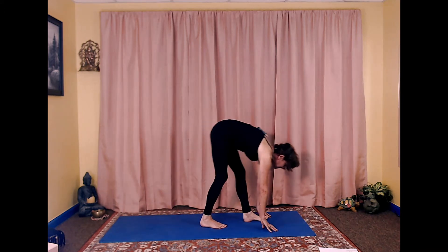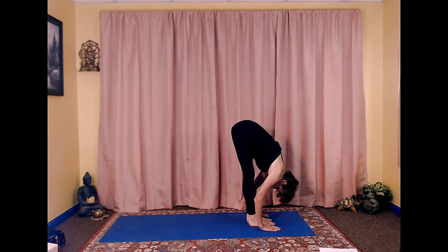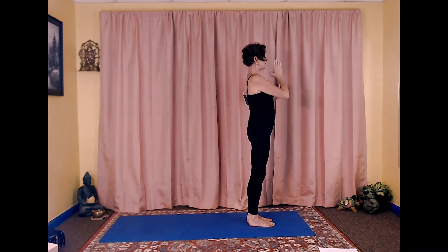walk your feet towards your hands, exhale forward fold, inhale stretch up palms together, exhale palms down.